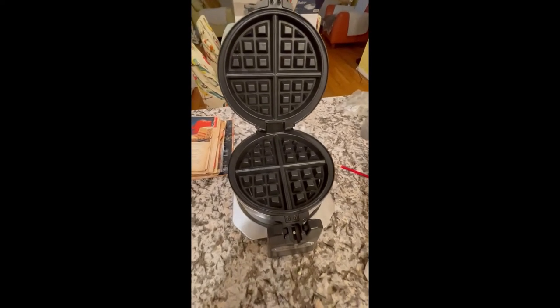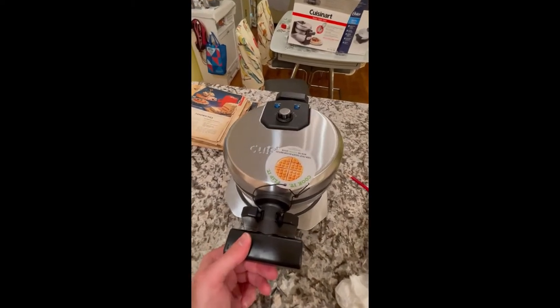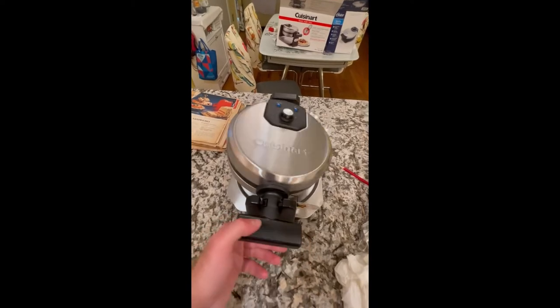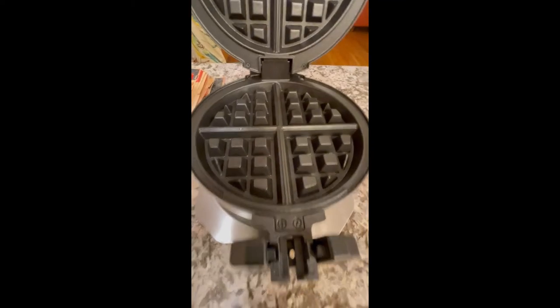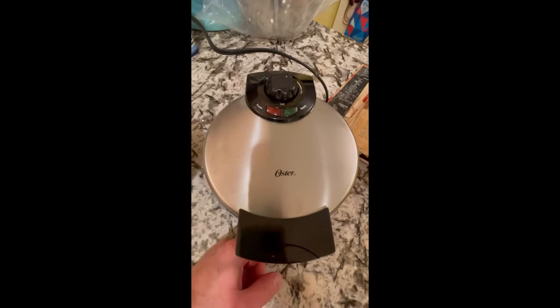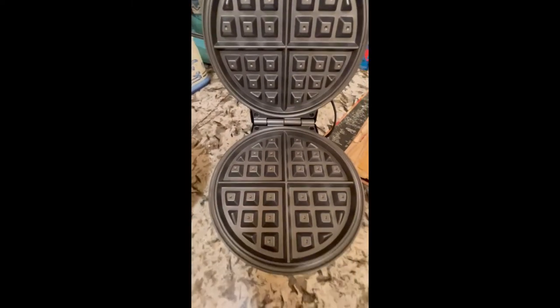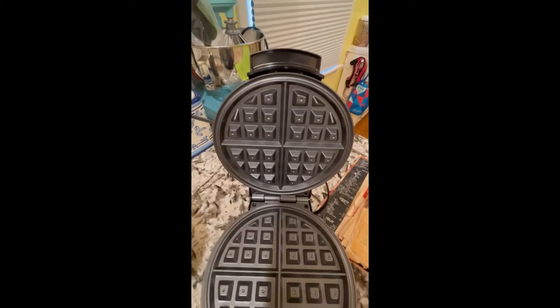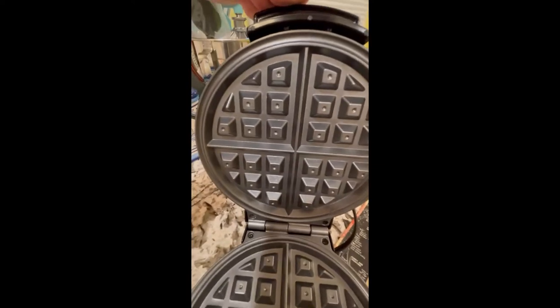This is the Cuisinart machine. It rotates either side and has this little control. Seems pretty nice, and the waffle molds seem pretty deep, which is good. And this is the Oster one — the $19 one. It seems okay, maybe not quite as deep molds for the waffles.